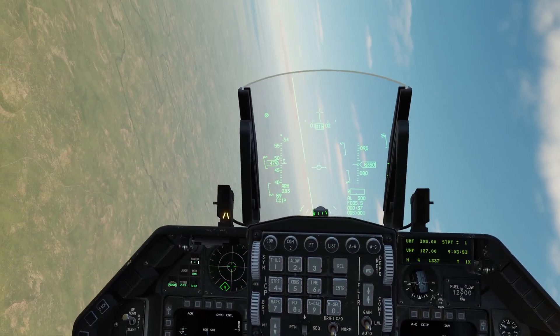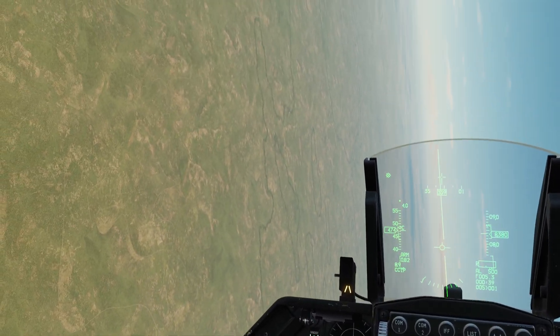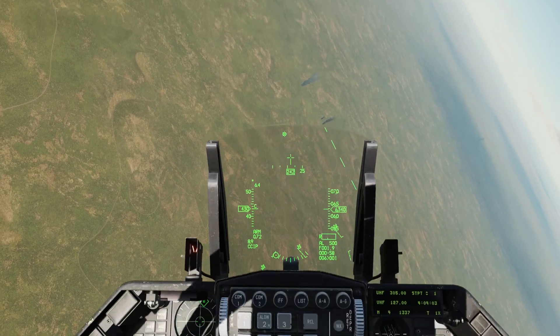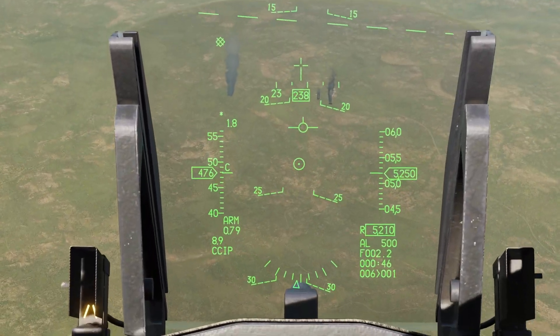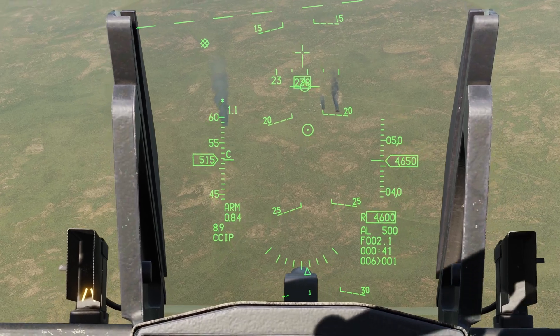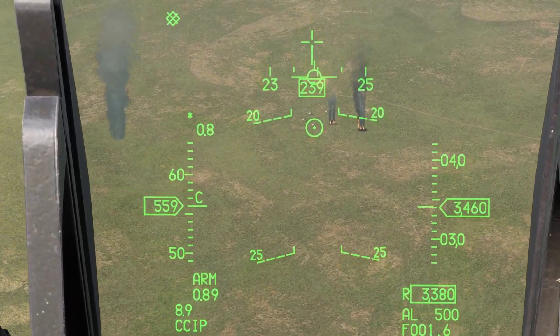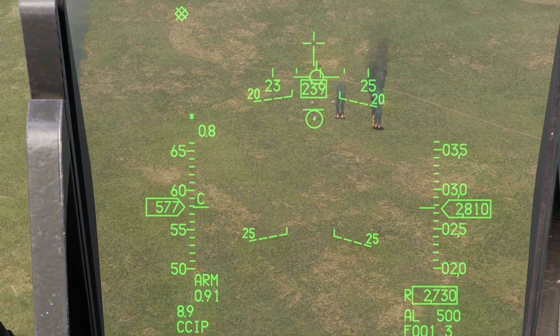All right everybody, in this video I'm gonna give you an overview of the F-16 flight control system — very quick, just so you understand how it works — and then a tip on getting your trim set for more precise CCIP runs, whether you're using rockets, guns, bombs, etc. We're gonna get that pipper rock-solid.